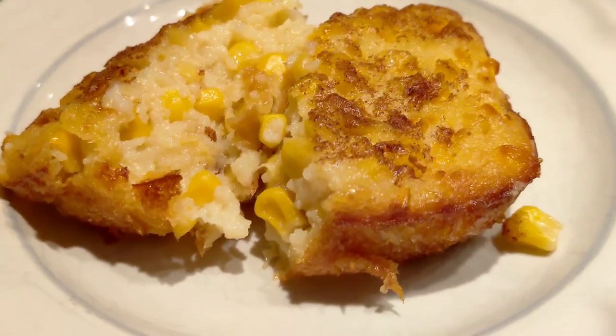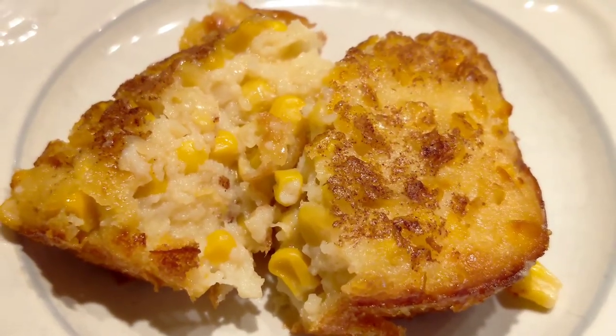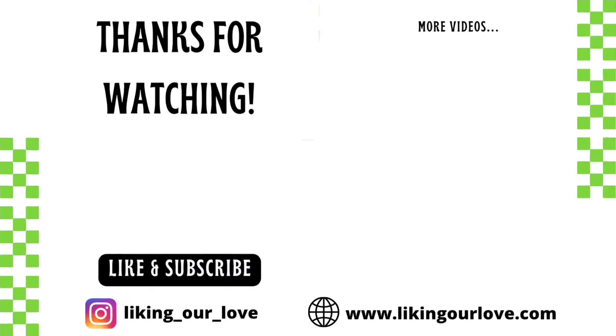This is definitely sweet corn pudding — it's almost like having a dessert, but if you like your corn pudding that way I think you'll really enjoy this recipe. All the instructions are in the description below. Thank you so much for watching. Don't forget to like, comment, and subscribe, and check us out at www.likingourlove.com for recipes and homemaking tips.